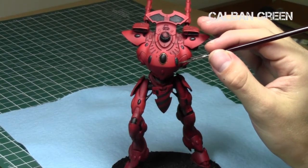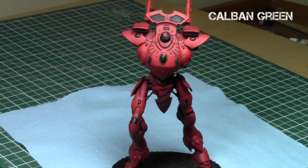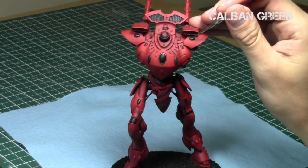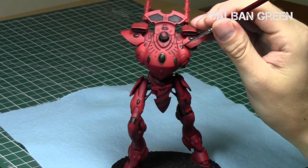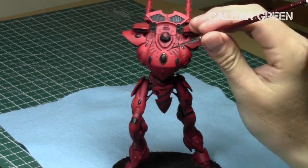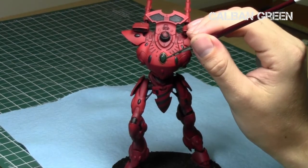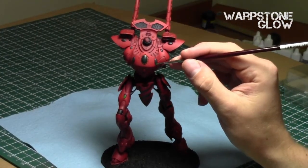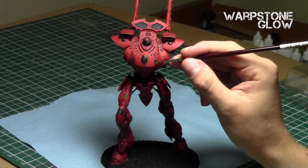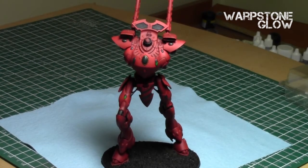Then I painted all the jewels I wanted to paint with Abaddon Black with a little matte medium added. Then I decided to paint the jewels green, starting with Caliban Green. Whenever doing these green jewels, make sure to dilute your paints — I used a little bit of thinner — so they flow really well and create nice transitions. I went over the bottom parts of the jewels, basically creating a reverse cup shape, going from darkest at the top to lightest at the bottom.